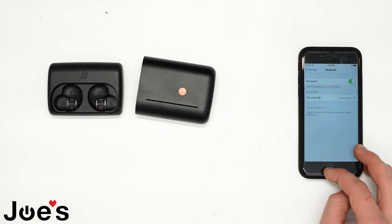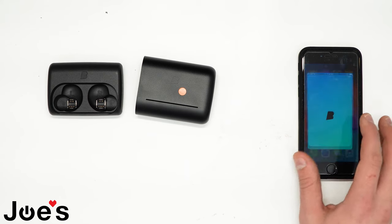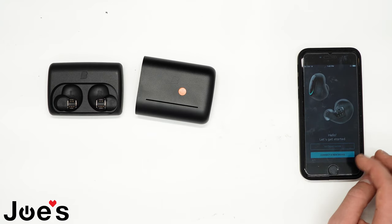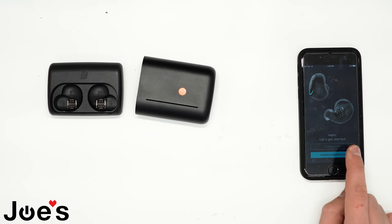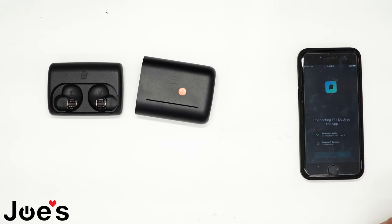Once you're connected, the earbud will tell you that you're connected, and you can go into the Braggi app and connect the new device. It should automatically find it for you because it's already connected through your Bluetooth.